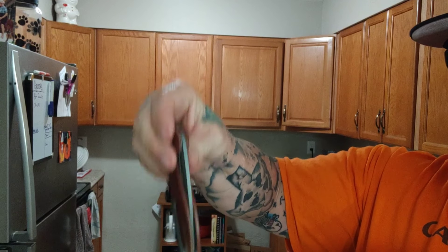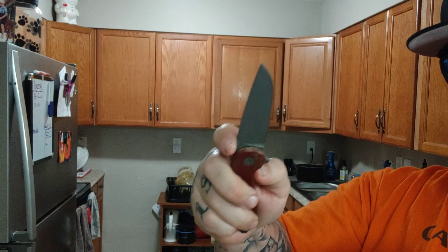Welcome back, my friends, to another rousing rendition of Choir Boy's Cutler. Today we're doing the American Blade Works 1V5, S35VN blade stock, G10 handles. This thing punches way, way above its weight.